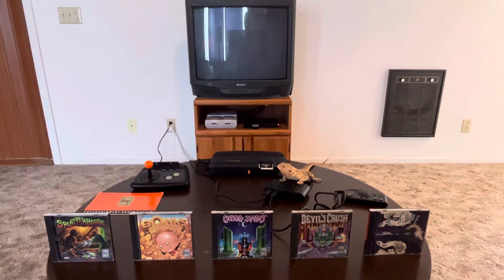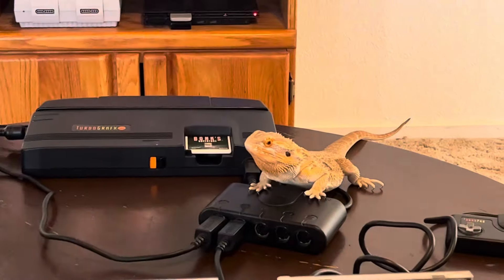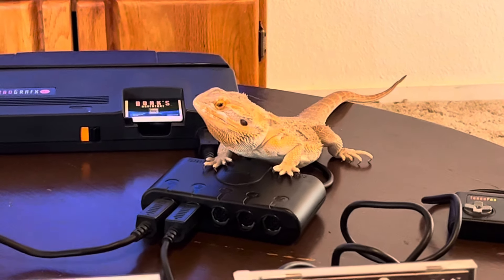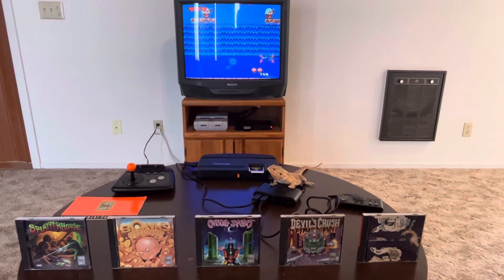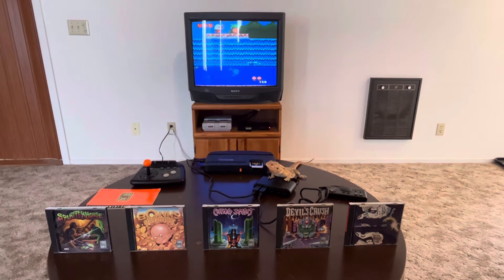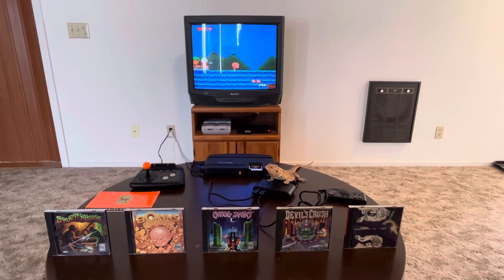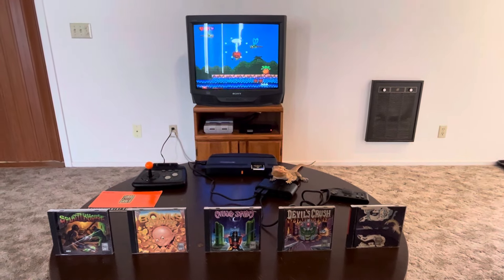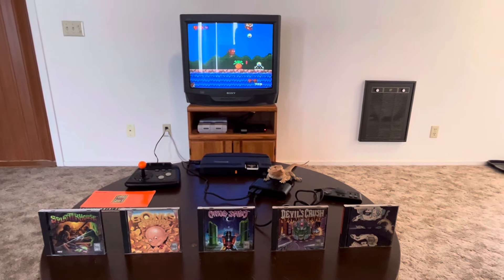Hey everybody, Buzzsaw Gaming here bringing you my top five TurboGrafx-16 games. There's Mr. Buzzsaw, my retro gaming buddy, hanging out on the TurboTap. It's a wonderful day anytime I get to talk about this system — TurboGrafx-16, one of my top favorite systems of all time. A lot of people talk about the console wars against Sega Genesis and Super Nintendo, but it really started before that with the original Nintendo, then Sega Genesis and TurboGrafx, and then Super Nintendo — kind of like a four-way war.